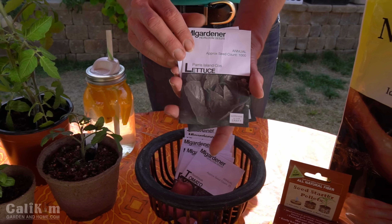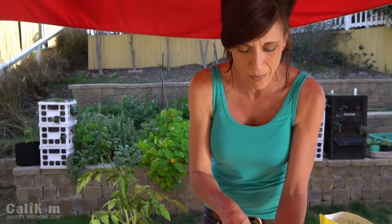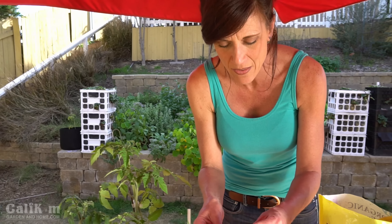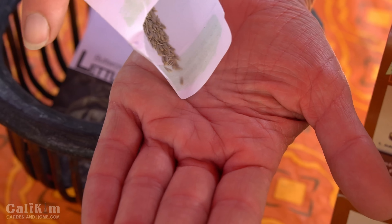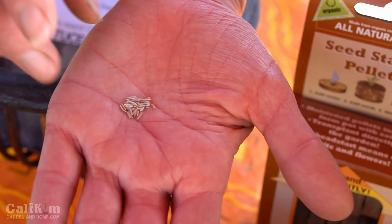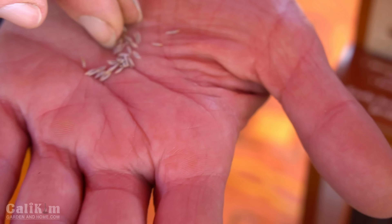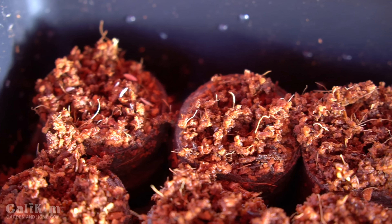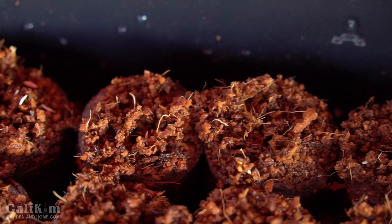Now that my pellets are loosened up, here comes the fun part — planting your seeds! Lettuce is such an easy crop to grow and it's a great one to start with. We're gonna do a Paris Island Cos lettuce, which is a delicious romaine, and a butter crunch lettuce. I'm gonna take these seeds and pour a few into my hand — lettuce seeds are super tiny. I'm gonna put about two or three seeds in each pellet. Don't worry if you get a few too many seeds in there; we can go through and thin the little seedlings as they emerge. Start your seeds indoors about six weeks before your last frost date.